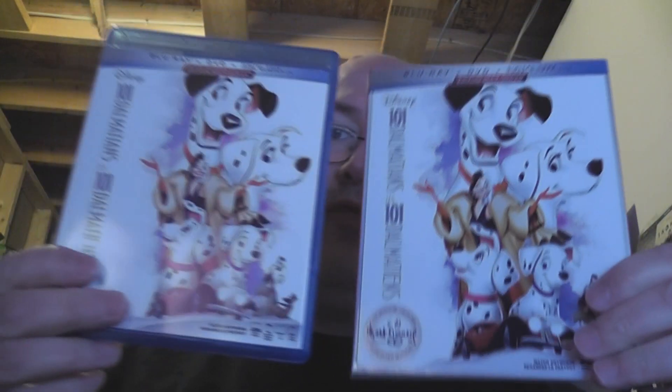Cruella, Cruella. Thank you, Cruella. Now here we go — slip cover, regular cover.